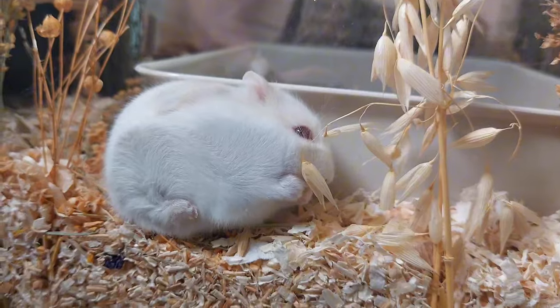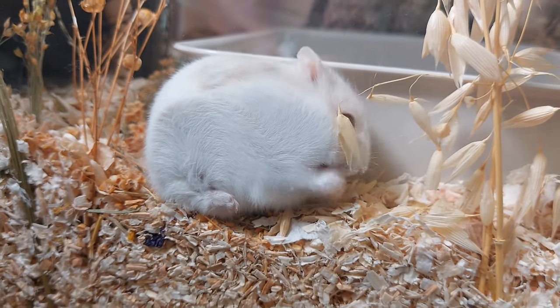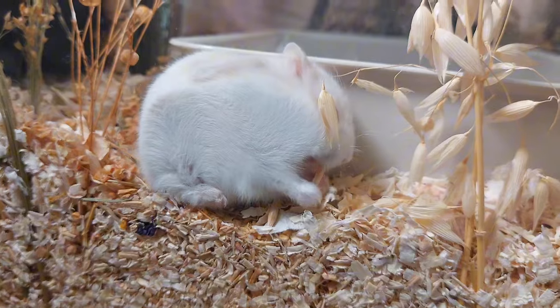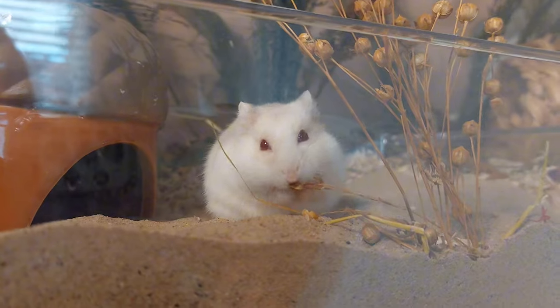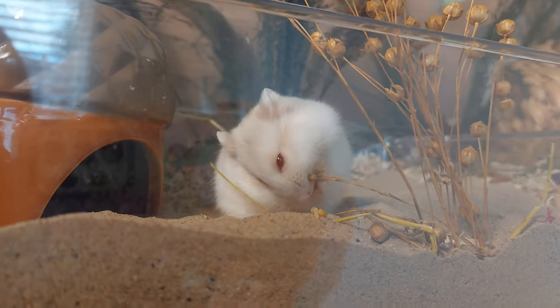Welcome or welcome back to my channel. In today's video I'm going to be taking my first foster hamster to his new home. There's quite a few things to get done in this video including setting up his travel carrier, emptying his enclosure, sanitising all the items, and finally doing a little scrapbook page in memory of him at the end.